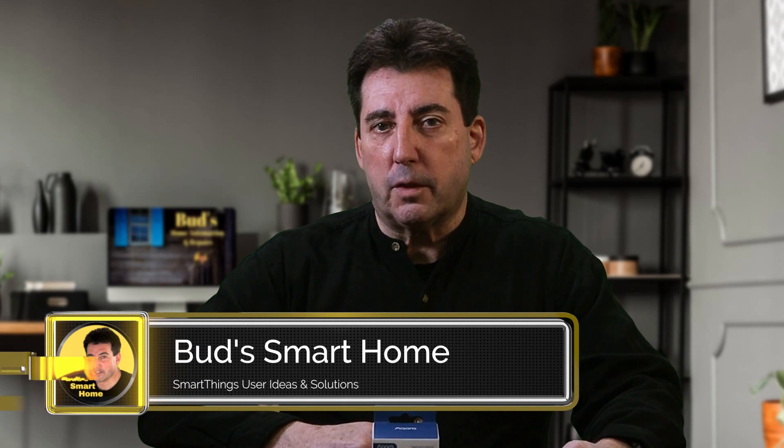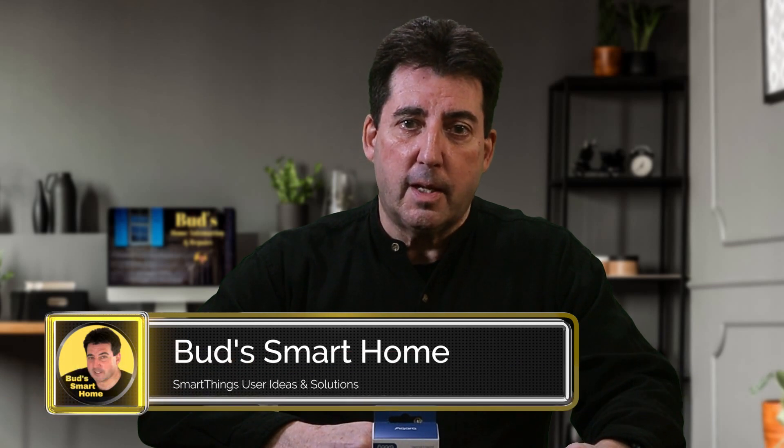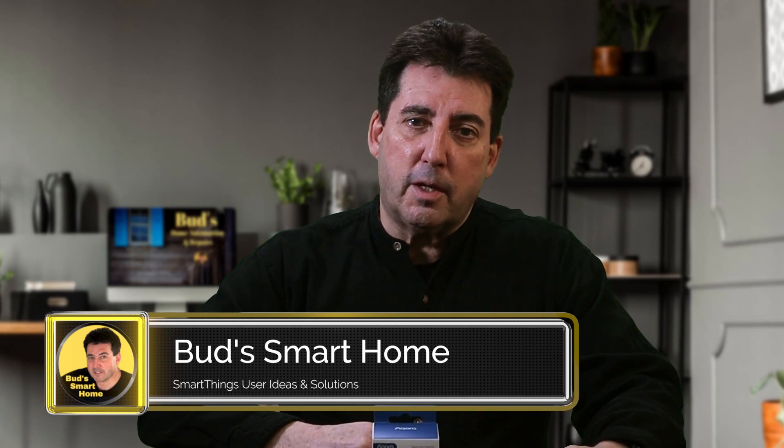Welcome to Bud's Smart Home where we provide tutorials and reviews for devices which work with SmartThings and Amazon Echo devices. Join me and discover how easy it is to achieve the comfort, convenience and security which results from a well-designed smart home.